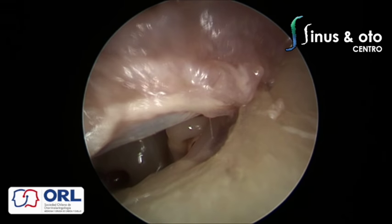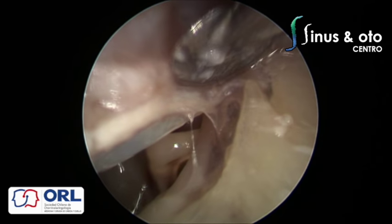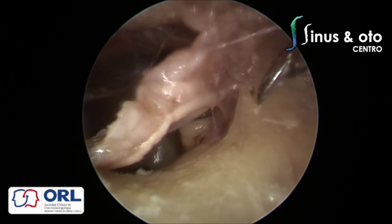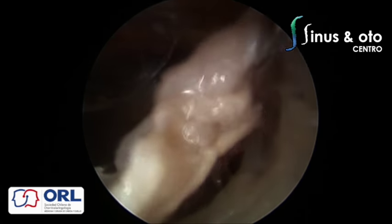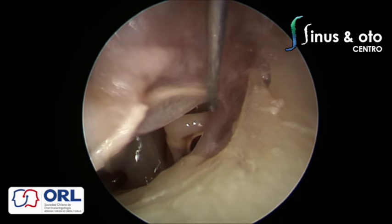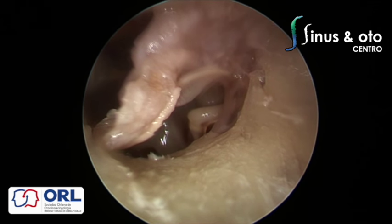The posterior malleolar spine is visible — I call it the 'shark fin' because it reminds me of a dorsal shark fin. You elevate the tympanomeatal flap, see this shark fin which is the posterior malleolar spine, and then see the posterior malleolar ligament. With a hook, small scissor, or cutting instrument you just cut this ligament to release the tympanic membrane from the malleus and to have more working space.